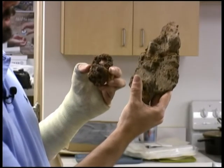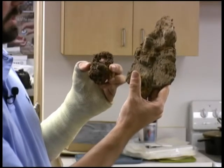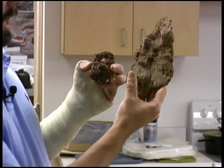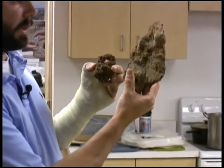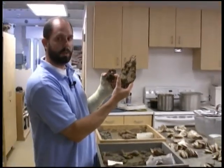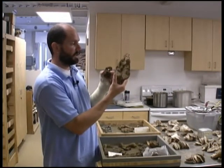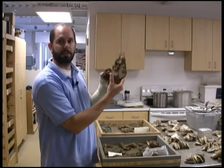We wash these in RO water — reverse osmosis — that has been deionized. After they've been washed, they go to our curator, Senior Curator Bly Straub, and she'll assign each one of these artifacts a unique number which will follow it throughout the entire conservation process.